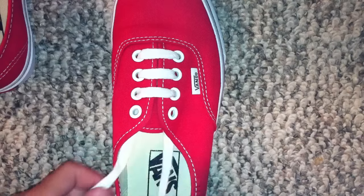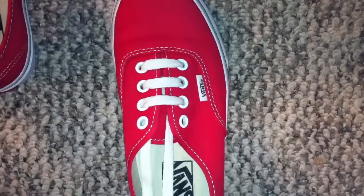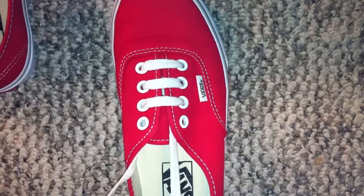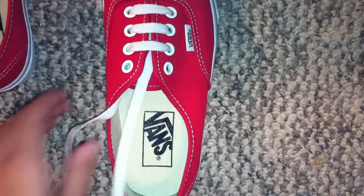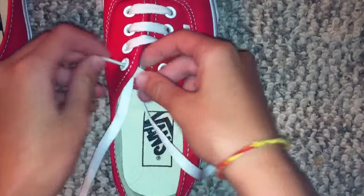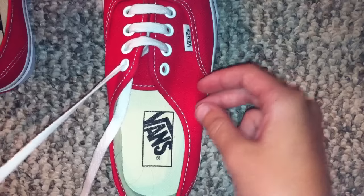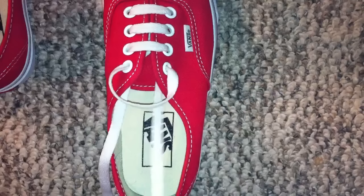This is where people say I'm doing it wrong, but this is just my way. Right now your laces should be not perfect but close to being even. You want to take this one right here, or whatever side you're on — doesn't really matter — you want to cross it under, and then over. Like that.